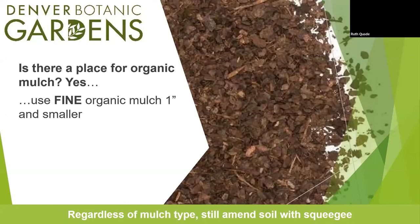Let's talk about organic mulch. While I'm talking about xeric gardens and inorganic material amendments, when we think of other plants that aren't native to our region, there could be a use for finely composted mulch. But the trick is it must be finely composted — not large pieces of mulch. It is really small mulch that is one inch and smaller. It can be difficult to find, but if you can locate it, that's what you need to use.